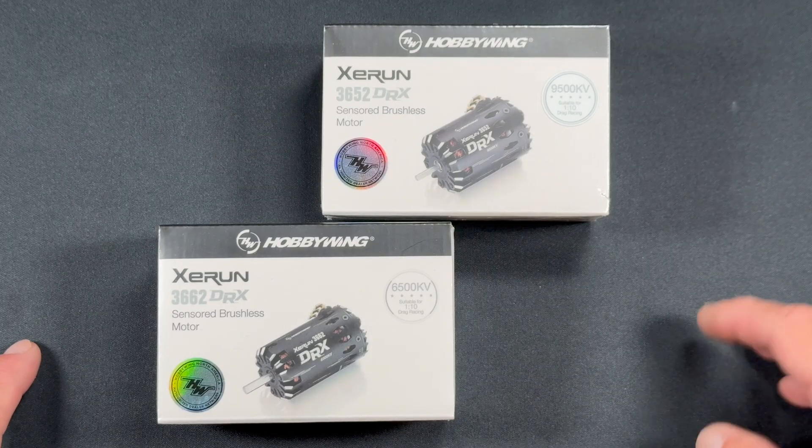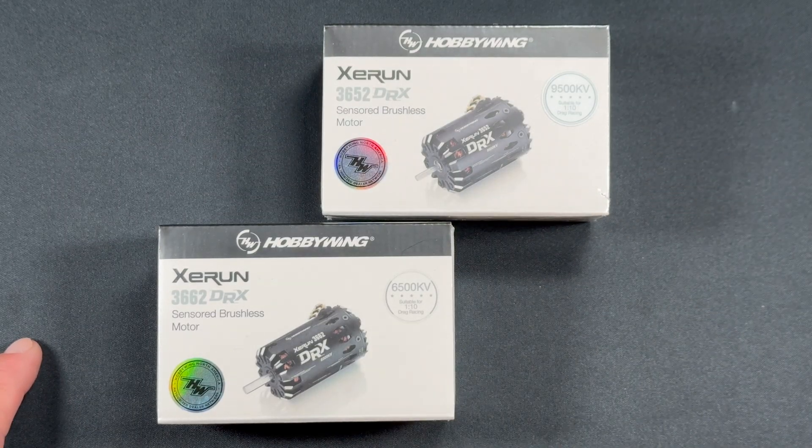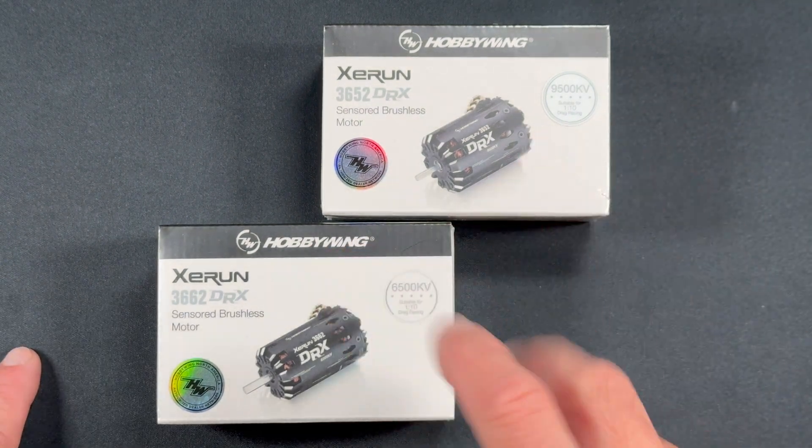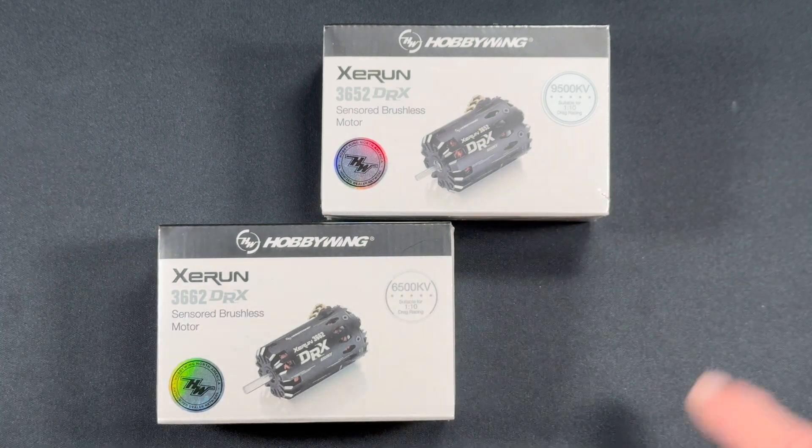Welcome back to the nerd bench everybody. There are new motors for drag racers. The DRX series of Xe Run motors is out. We have three different KVs in two different sizes. We're going to pop these guys open and take a look.